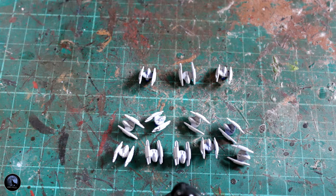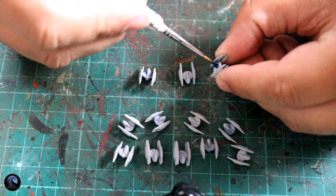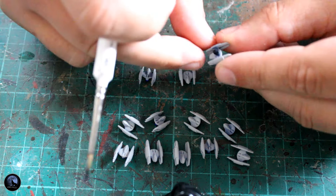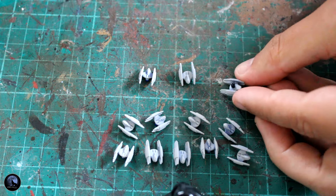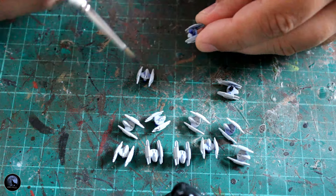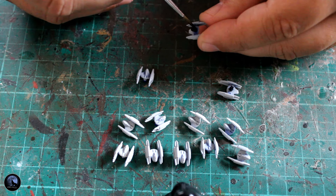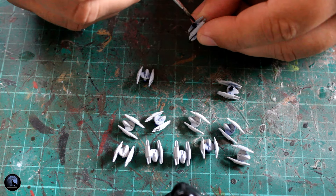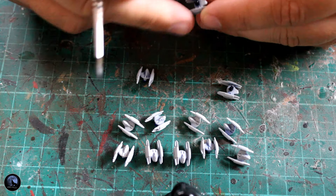The first thing I'm going to do is paint the little bottom part of the vessel, which is the bit that sticks into the actual stand — the boring part, shall we say. I'm going to use a black paint for this, namely Contrast Black Templar. As you can see, it's going straight over the top of the blue without any problem, which proves you can use this contrast paint on any sort of colour. Because it's so thin, it's so easy to use — I really do like using this one.